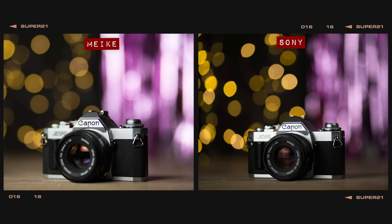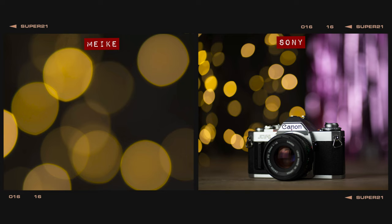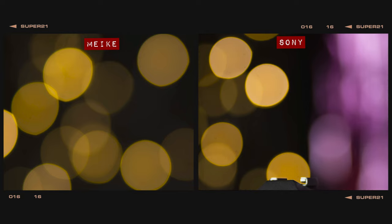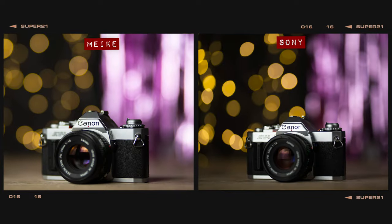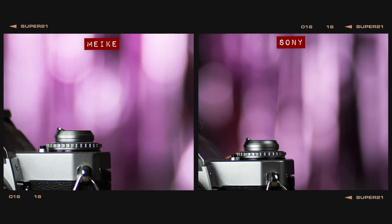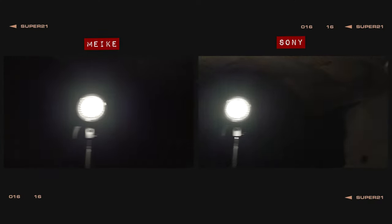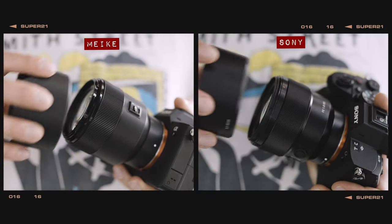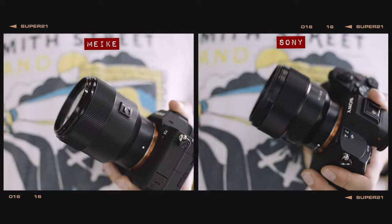In our bokeh test, somewhat surprisingly, the Mica offers slightly better results than the Sony, with nice round orbs at the center which become slightly clipped to one side as they get closer to the edge of the frame. The Sony's orbs start off slightly elliptical in the center and turn into a strong cat's eye shape at the edges. In terms of general bokeh quality, the Mica even provides a softer and less textured blur than the Sony, so this budget option has the Sony beat for bokeh. In our lens flare test, the Sony wins hands down as it does a much better job of protecting against ghosting and artifacting than the cheaper Mica. The good news is that both lenses do come with lens hoods in the box, which should offer some additional protection in harsh lighting conditions.